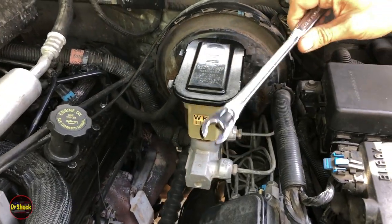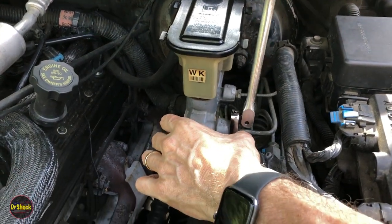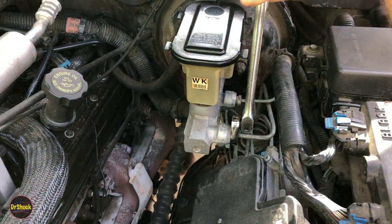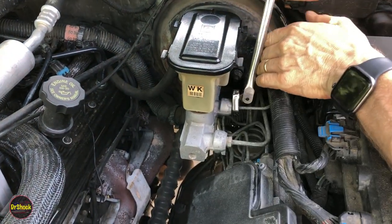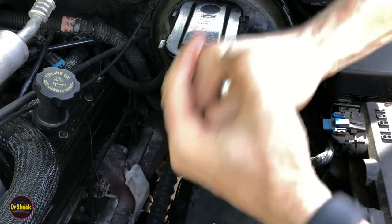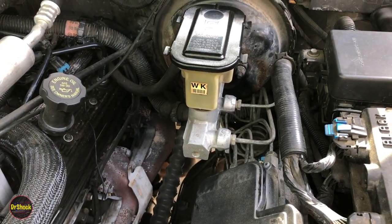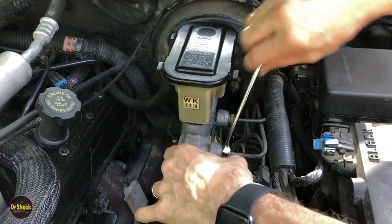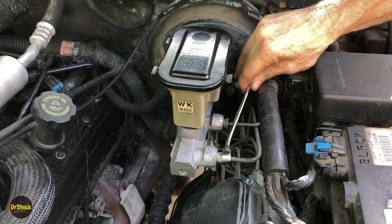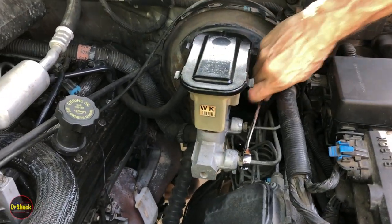We're going to take a breaker bar with a 15 millimeter crow foot flare nut fitting and break the torque on the two brake line fittings. Once we've broken the torque, switch to a regular wrench and get them off.